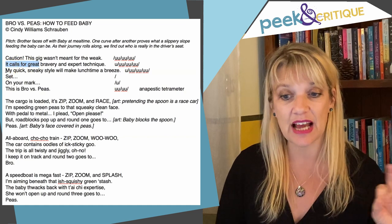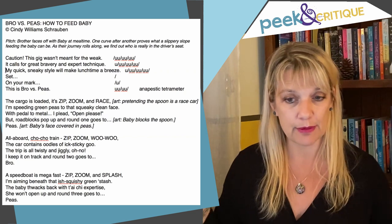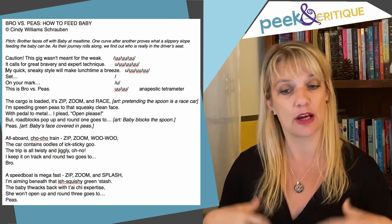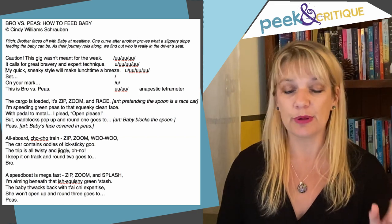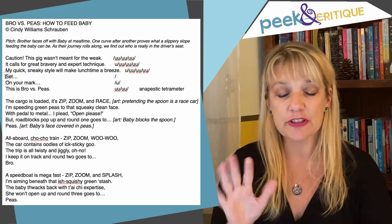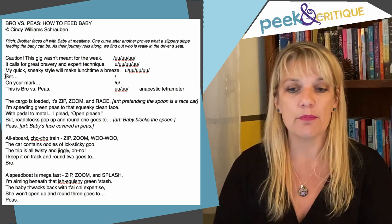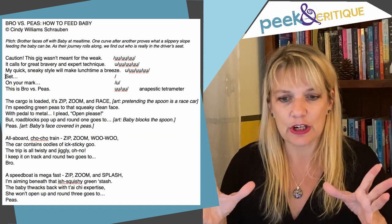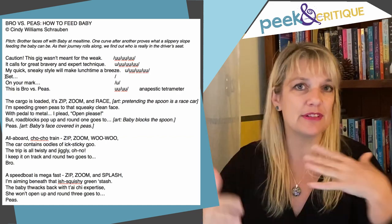'My quick sneaky style will make lunchtime a breeze.' This big brother who is feeding the child is already feeling pretty confident, and that's coming through with your word choices. He's already got a style; he's feeling pretty good about himself and he's ready to go. 'Set on your mark' — at first I wasn't sure about starting this line with a stressed beat, but I think it works. It's a good variation. It shows that he's ready. And the way you've split up the lines certainly works with building the tension and drama.